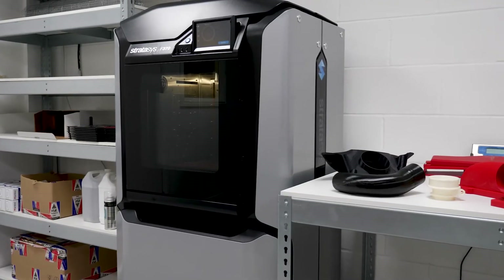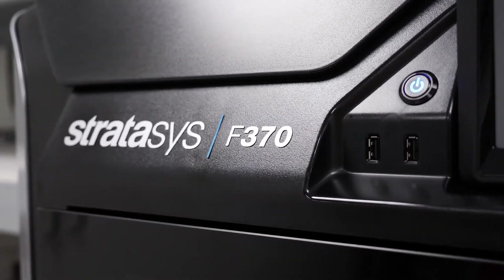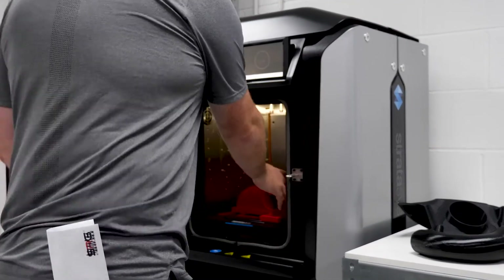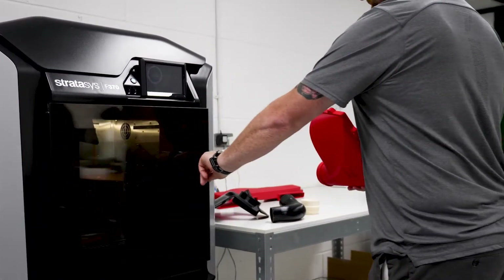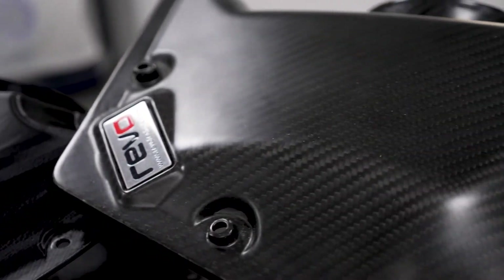We recently got the Stratasys F370 printer, the new FDM model. For us it was a real good upgrade from our old resin printer. The build volume straight away was a standout for us — having access to something that much larger allowed us to start printing full size in one piece, rather than having to split parts up and jigsaw them together. Having the heated chambers was a real game changer as well, because it gave us confidence that when printing full height parts we're not going to get any distortion. Whilst we pay a little bit more for it, the confidence and the quality of the parts that come from those printers is a standout.